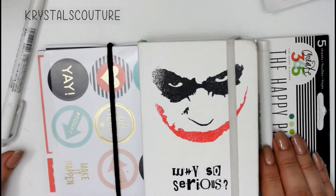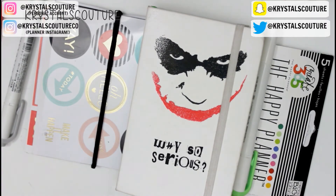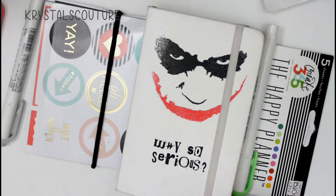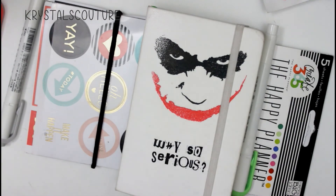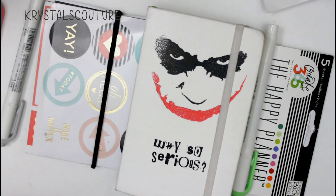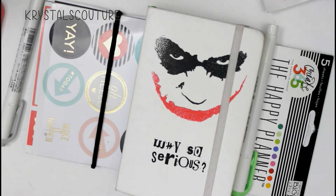That's it for my bullet journal right now. I will show you guys an update next month and I really hope you enjoyed it. If you haven't subscribed, please do so and click the little bell so you can get notified, and if you liked this video give it a thumbs up. Leave any questions, comments, or recommendations in the comments below. If you are not yet subscribed to my planner channel, please check it out — it will be in the description box below. Thank you so much for sitting down with me and watching my videos. I love you all — see you guys next time, bye!